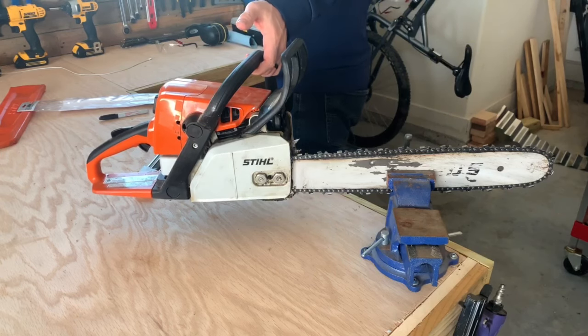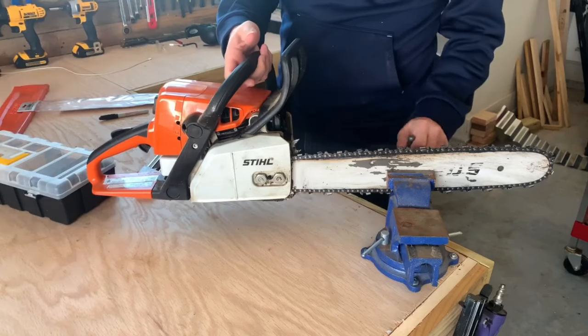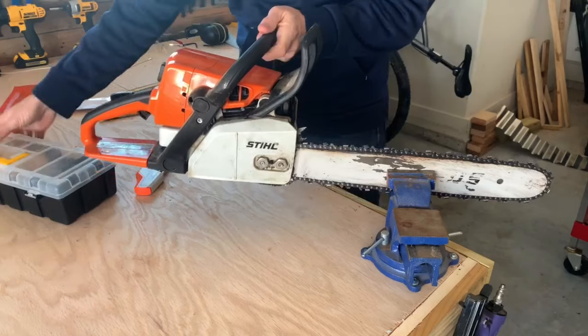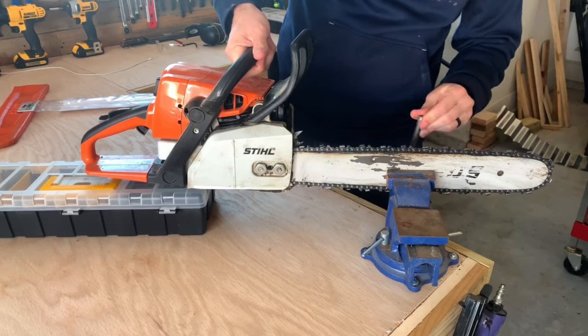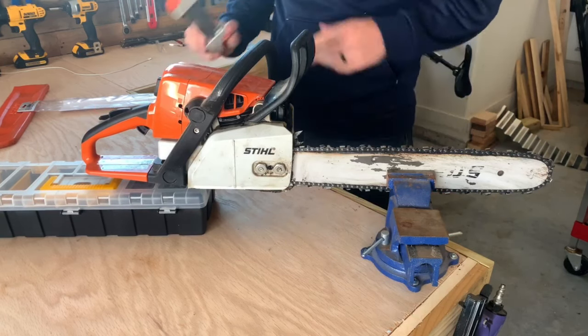Depending on how your bench is set up, you're probably going to want to have something to put under the base of the saw so that your bar is not at an angle. You want this to be parallel with the floor.